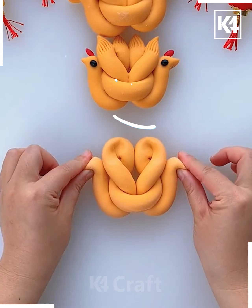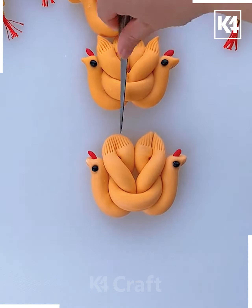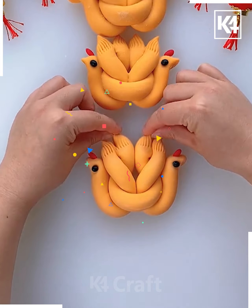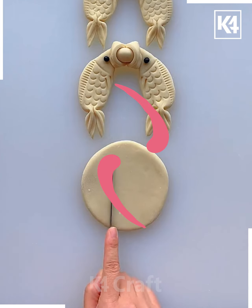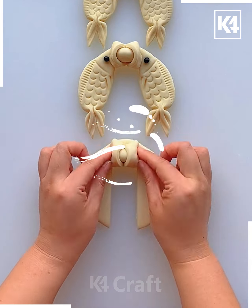Now let's take a strip of clay and twist it like this to make the chicken. You can use the comb to make the pattern for its wings. Now let's take a circle of clay and cut it like this.